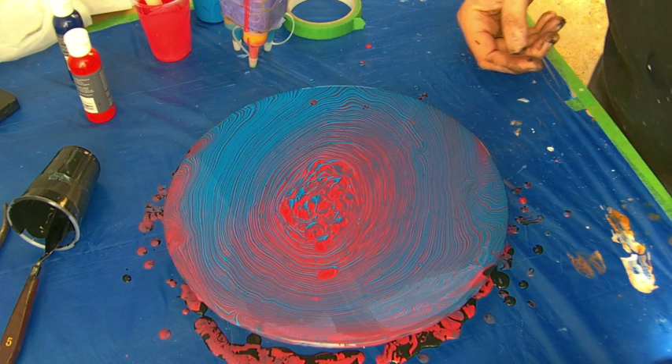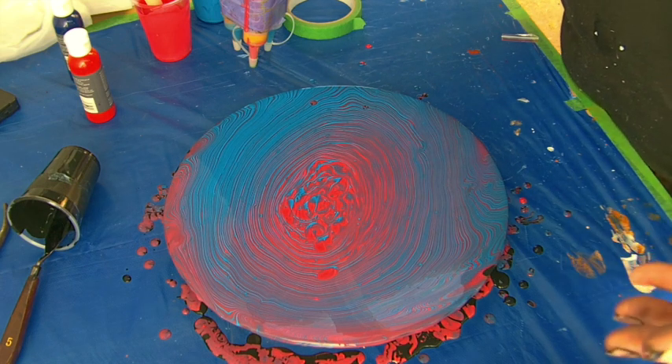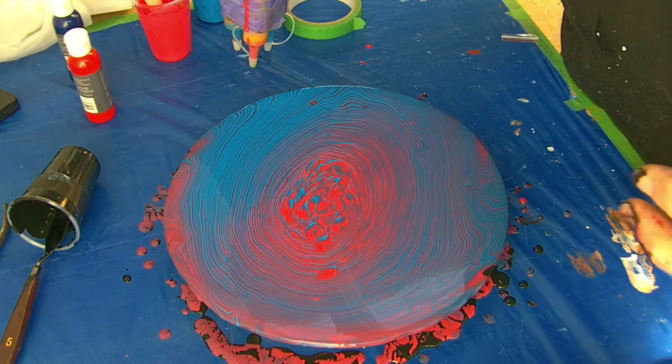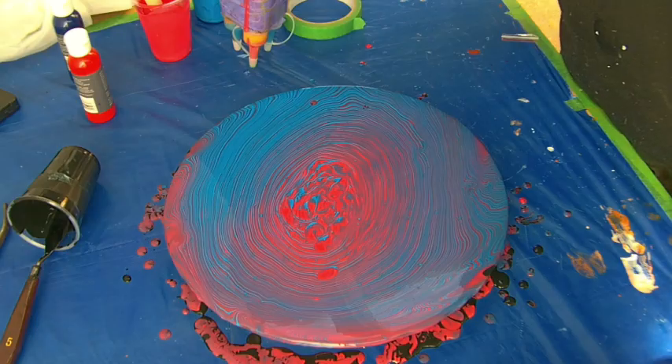We'll see what happens when that dries. What I plan to do is put in a couple of coats of a varnish sealer or a spray sealer on it.